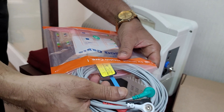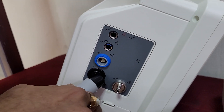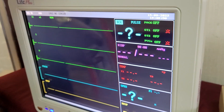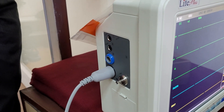This is an ECG cable, which is connected over there — ECG. It's a 5-lead ECG machine and needs to be connected in that side, here. How do you connect? You connect it to that point. This is the connection.